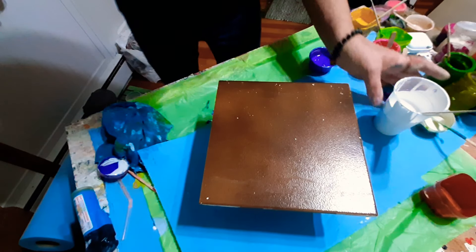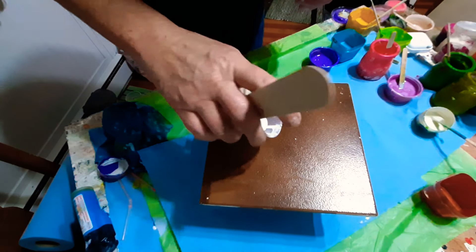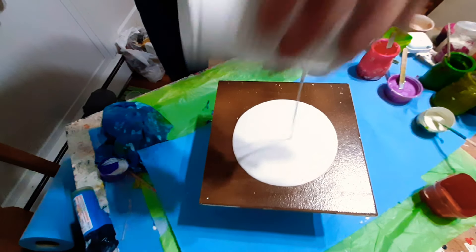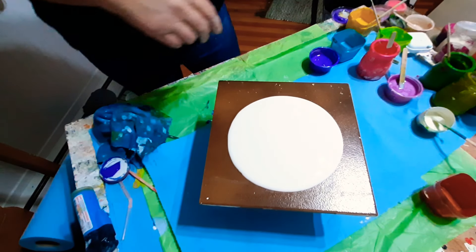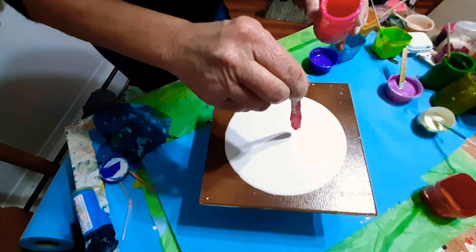Hi guys, welcome to my kitchen — excuse the blur, not much I can do about it, I have to have a light on. So here we go, let's modify that bloom. This is our base paint, which is about 25% Floetrol and 75% paint.